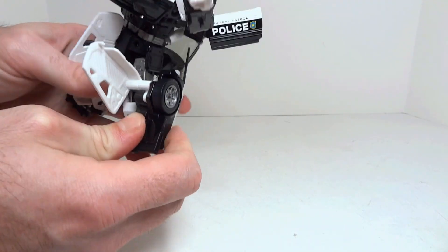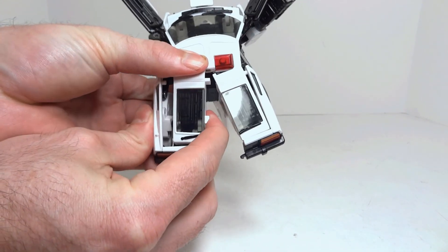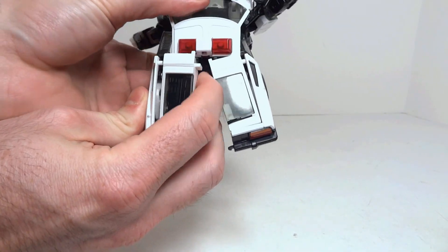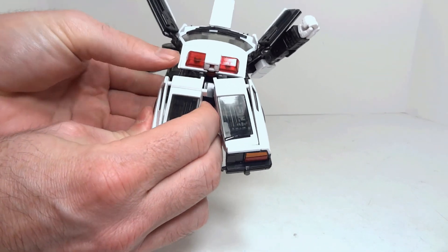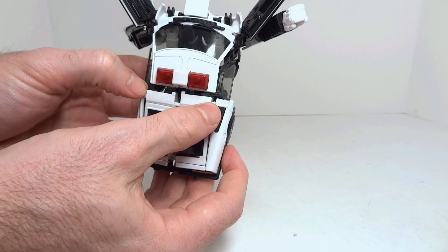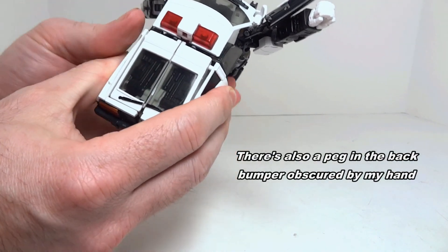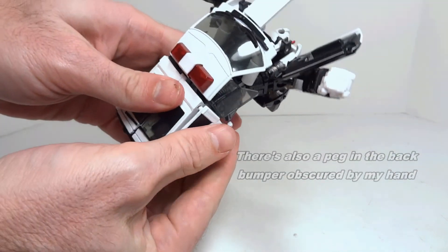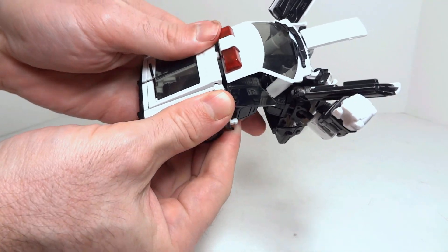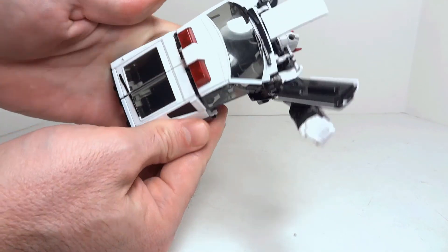Turning attention to the back, there's a double pivot going on right there. Now you can see I've got peg, peg, peg, that I can bring all together to lock the back half of the vehicle into place — and there we go.